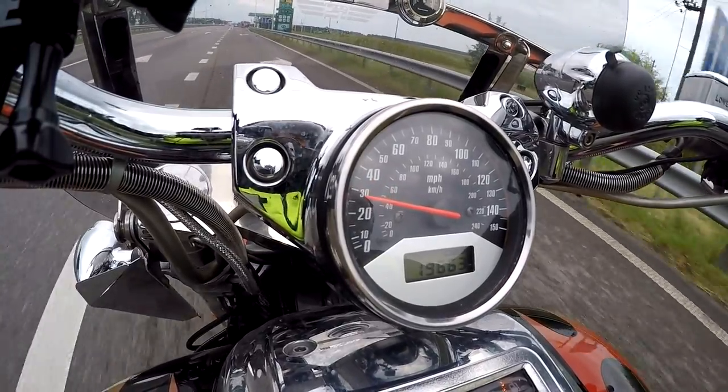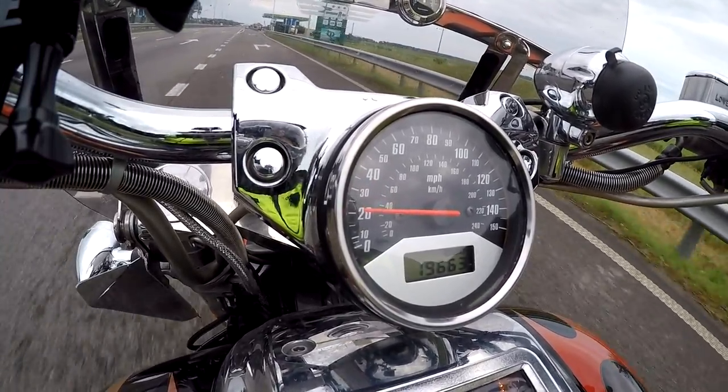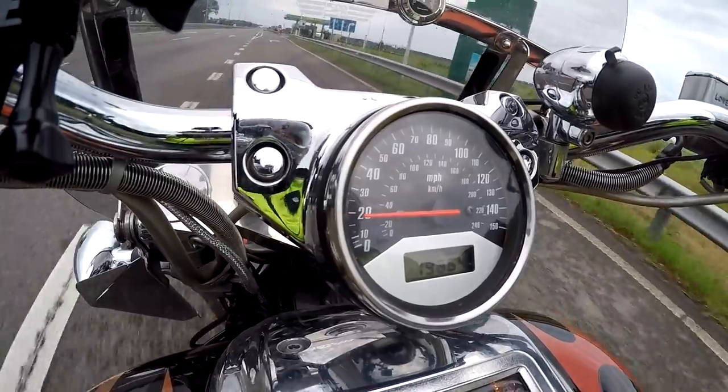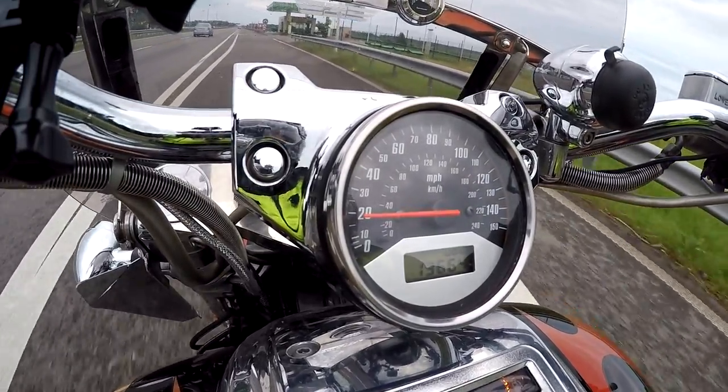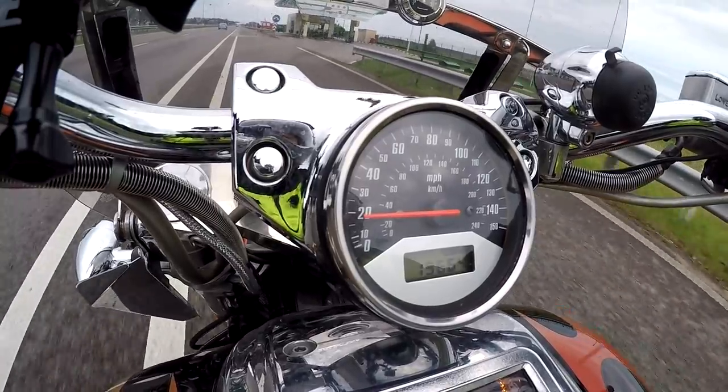I just lost some grip — I started my run on the first gear so I lost some acceleration. I think the first time was better.